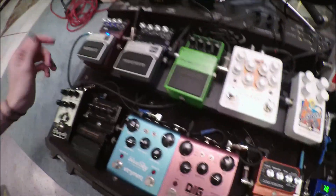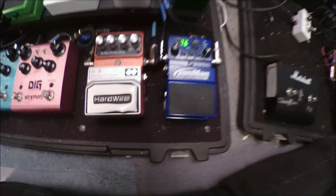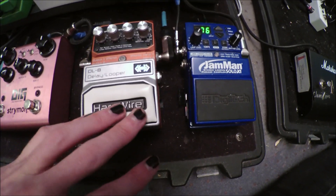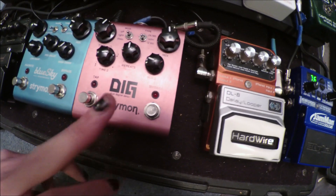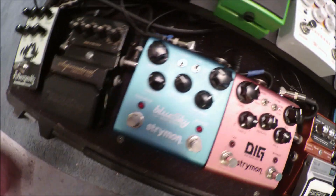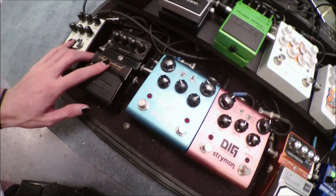We haven't used a flanger yet and probably won't. I have a Hardwire studio chorus, a Hardwire reverb, and a Hardwire delay. The Strymon Dig comes in second place for most-used delay — it's just a really good delay. Of course there's a Blue Sky reverb — everyone needs one. I have a Supernatural pedal, which is where the creepy effects in our songs come from. And I just got an Afterneath pedal, which is really good as well. The Supernatural and Afterneath are for creepy solos, and the others are for traditional leads.